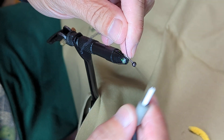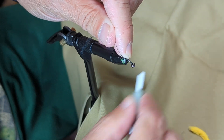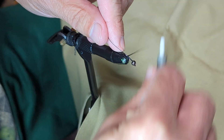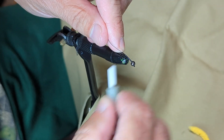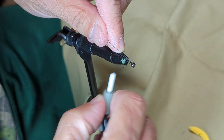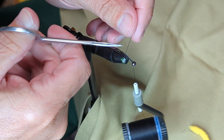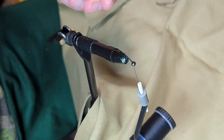I'm going to take my fly tying thread — you can use whatever kind of thread you want because this is not one that has to be real precise. I'm just going to wrap a thread base back about to the curve of the hook and then back up to right behind the bead, trim off the excess thread. This is one that does not have to be super precise.